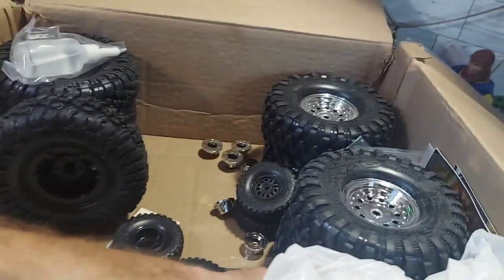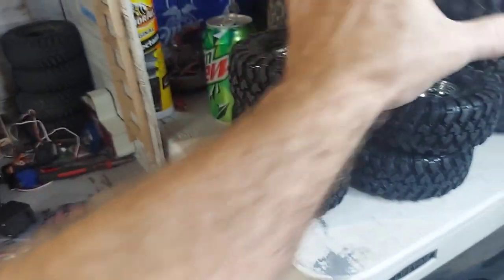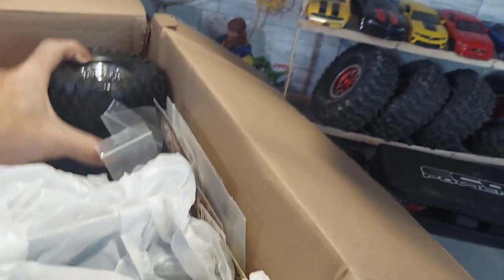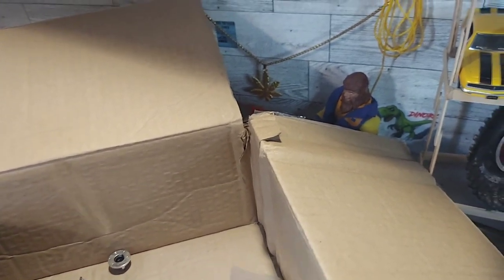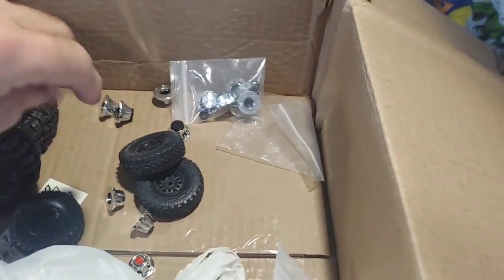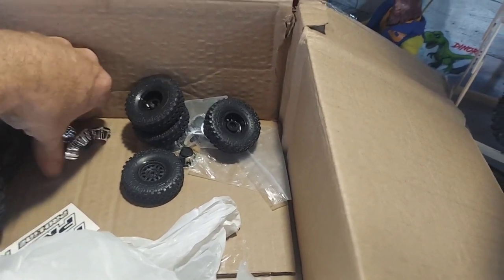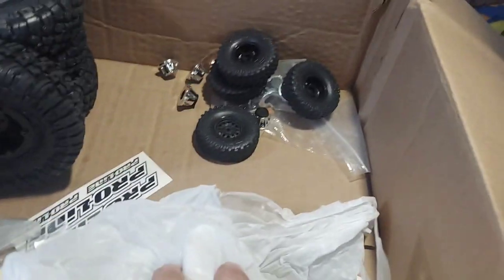We got those, and we got some SCX24 wheels — never been run. Canyon Trails is the best stock tire you can buy, no complaints from me. All the center caps are in here too. We got a metal servo horn, some more center caps, and these little crawler wheels for the SCX24. And more caps — a lot of stickers in the bottom.